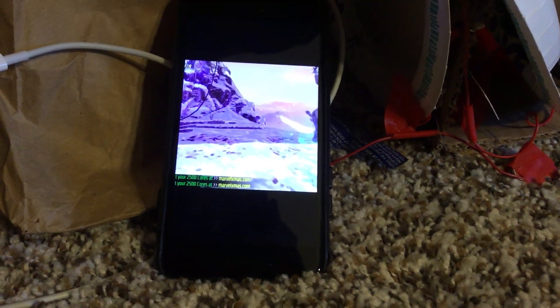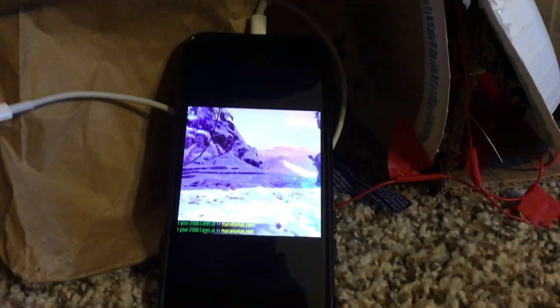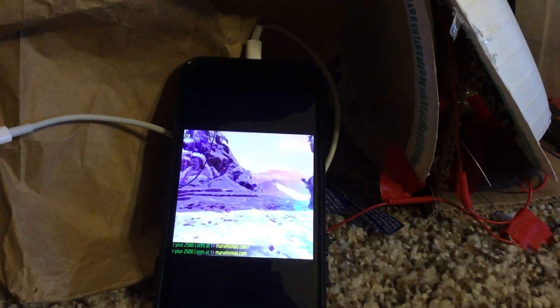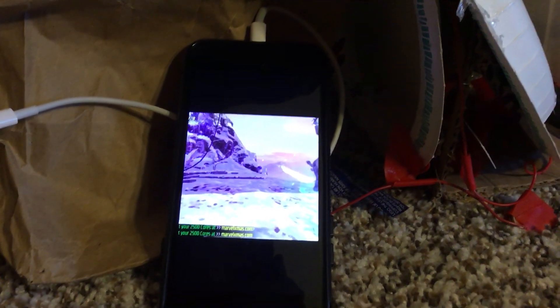This is a little video to tell you there's a way you could watch the Marvel Strike Force videos I have. Just turn your phone upside down, and then you should get a good angle, most likely.